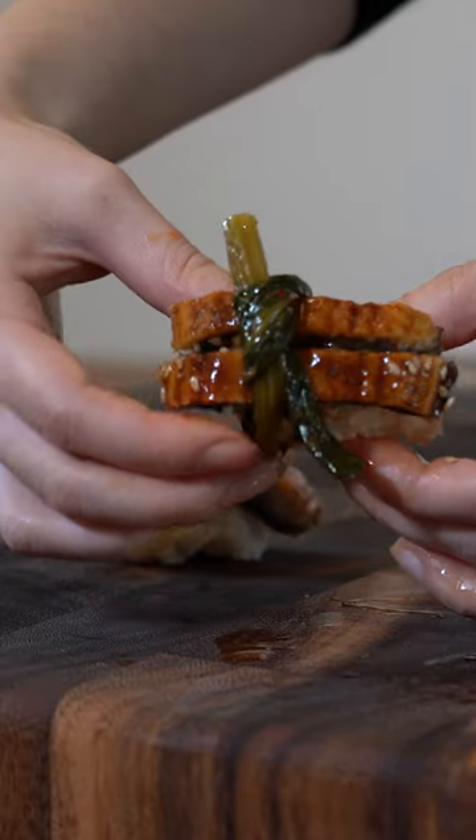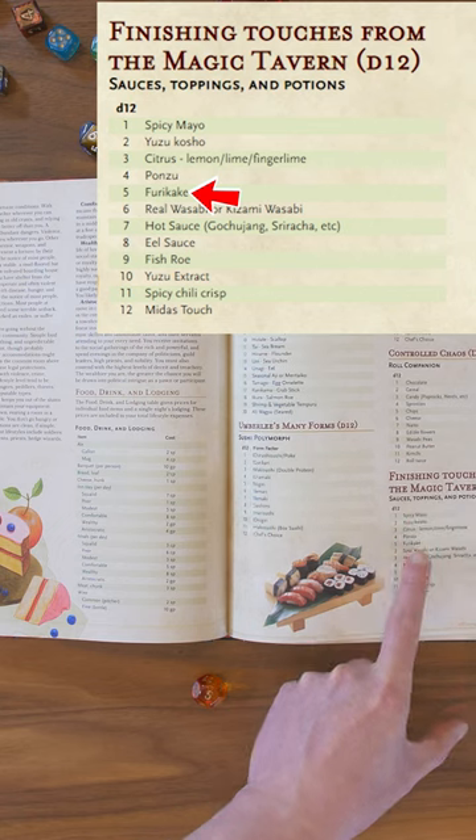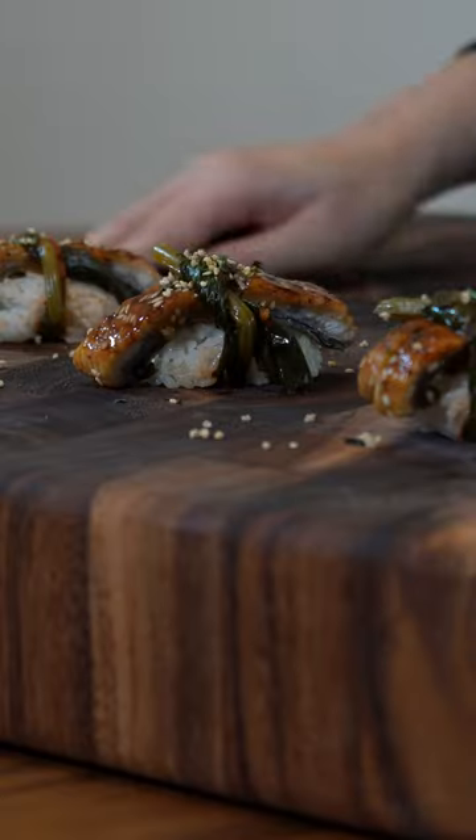Beautiful. Finishing touches from the magic tavern, 5. Furikake. The nori and the crunchy texture should be a nice addition here. It looks very beautiful.